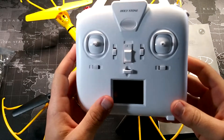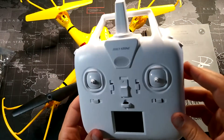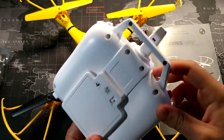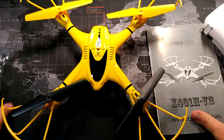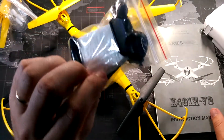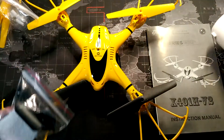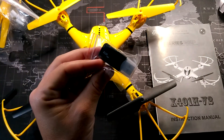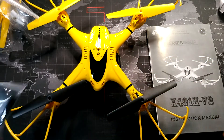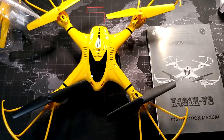This is the controller it comes with — it has multiple options depending on which mode you're in and the buttons do various things. It takes four double-A batteries. Some other things it comes with are extra propellers, extra gears, a mount for putting your phone onto the controller for first-person viewing, a four-gigabyte micro SD card, a USB connector for it, and a little screwdriver.